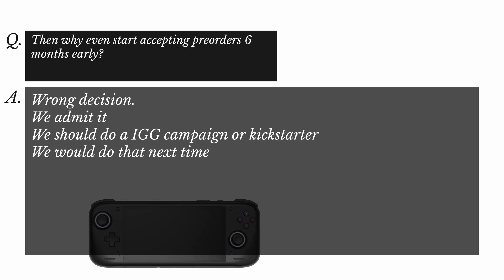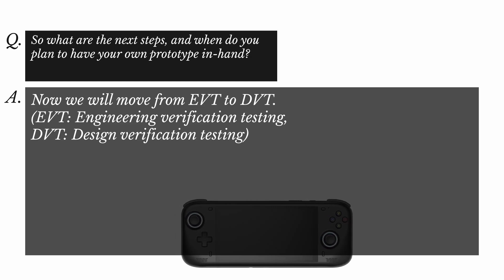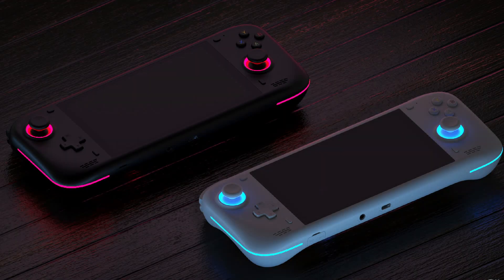The next question: why even start accepting pre-orders six months early? AYN admitted this was a mistake. The Loki launch has been disastrous from start to wherever we are now, and it's really not very nice to be a guinea pig when you've got $600 on the table, especially when such radical changes to the product are possible. As for next steps, AYN said: 'Now we will move from engineering verification testing to design verification testing.' So they're good on the hardware — they just need to start testing the design. These are just renders; there is no prototype with this shell, and it basically hasn't even been created and tested yet, so even this render is subject to change.